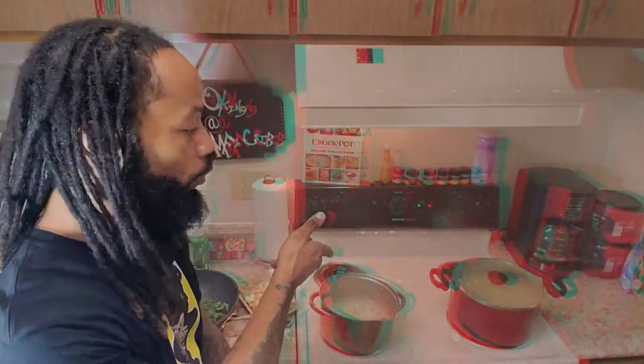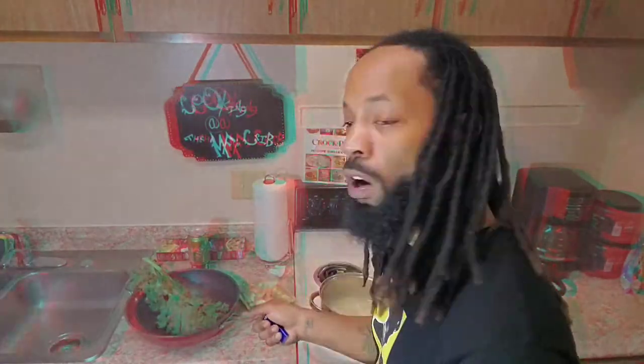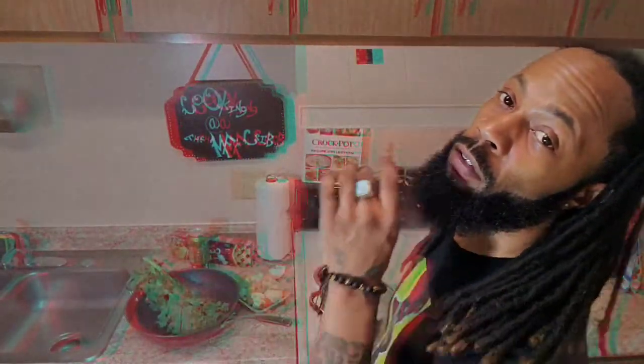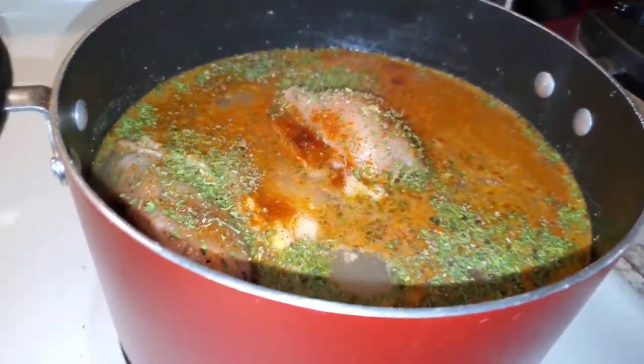First things first on this episode of Cooking at the Crib: when you're making your chicken pot pie, get your chicken boiling first. If you're gonna add some potatoes, boil those too, because that's gonna reduce your time. I'm gonna go ahead and prep some kale greens, and I also got some carrots, some broccoli, some cauliflower, and a couple other key ingredients. And I can't forget the most important part — some pie crust. It doesn't matter what kind you use, just make sure you use the right one.